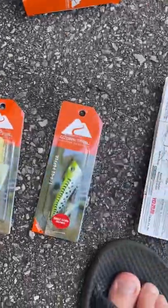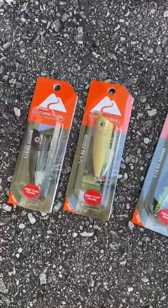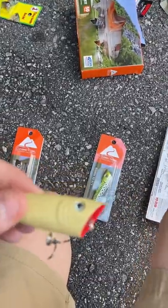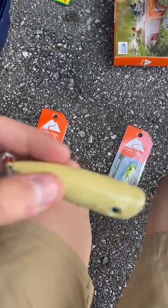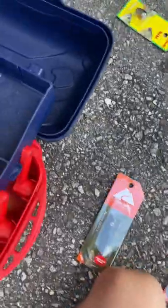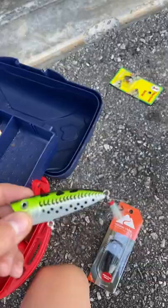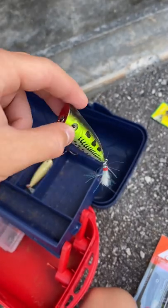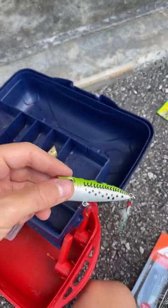Next up we have the Ozark Trail Eagle Claw hooks poppers. These things are nice — I've had a few before and I love them. This first one is probably the one I'll use the most; it's just nice in every way. Let's put the poppers tail-down in there. This next one is also probably the one I'll use the most — it's the bass one. I mean, do I have to say anything else? It's really nice.